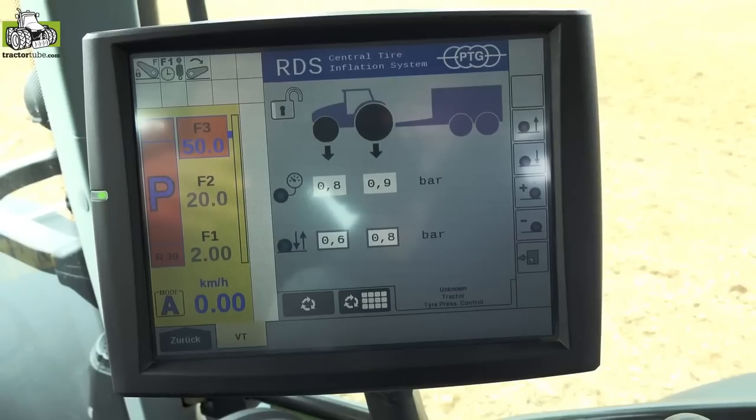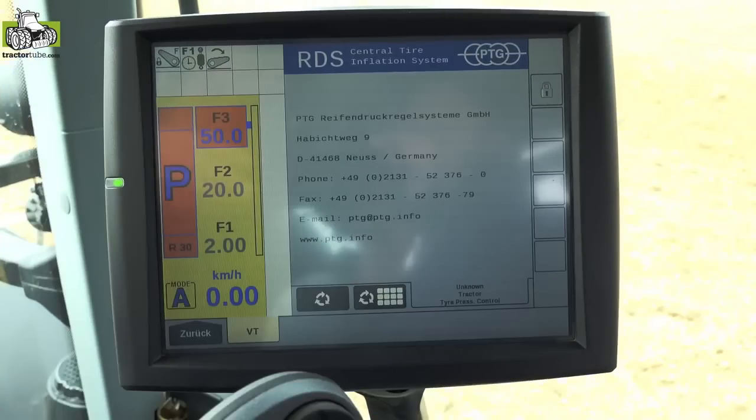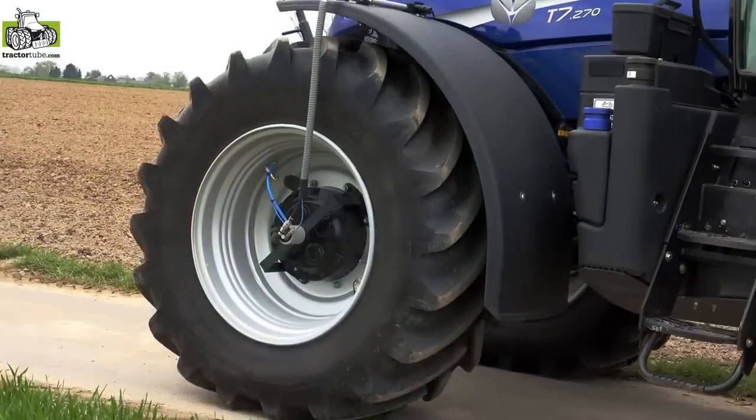It is compatible to every tractor brand.